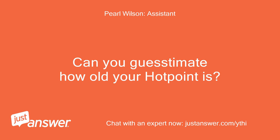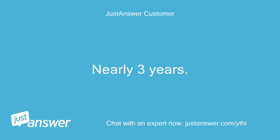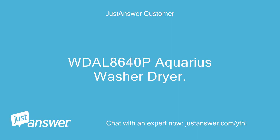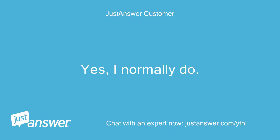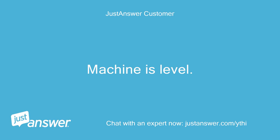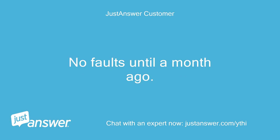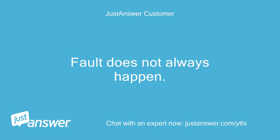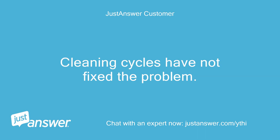Can you estimate how old your Hotpoint is, and just to clarify, what's the exact model? Nearly 3 years. It's a WDL 8640p Aquarius washer dryer. Do you plan on doing the work yourself? Yes, I normally do. Anything else we should know? Machine is level, water pressure is good, no faults until a month ago. Fault does not always happen and appears on different programs. Cleaning cycles have not fixed the problem.